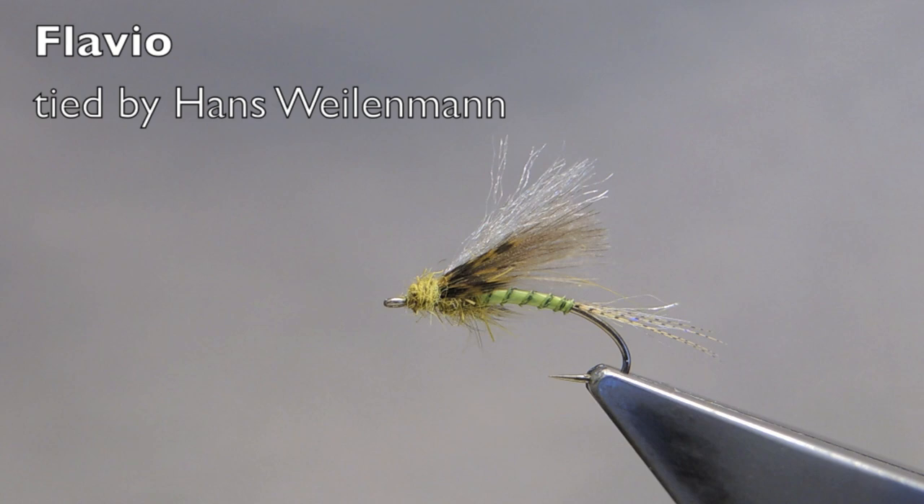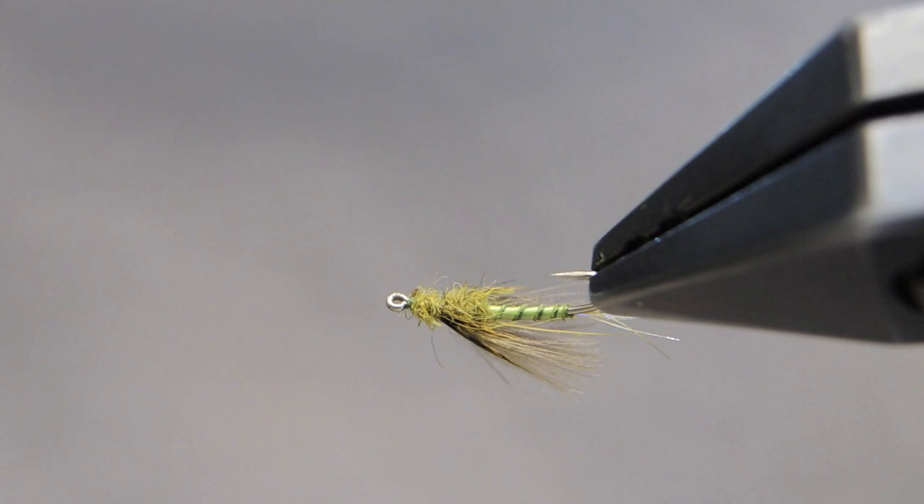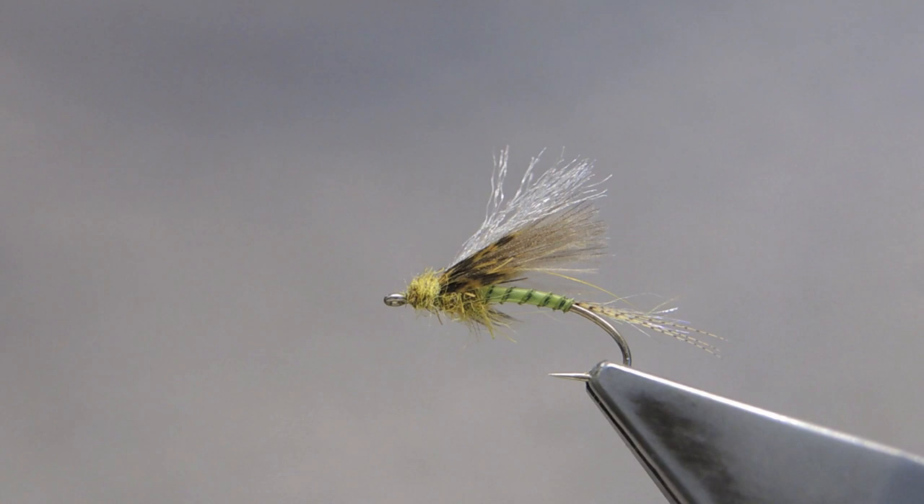The Flavio imitates the emerging small western green drake, or Drunella flavillinea. Among anglers, this insect is generally referred to simply as Flav. It's one of the important hatches in the western states of the US.